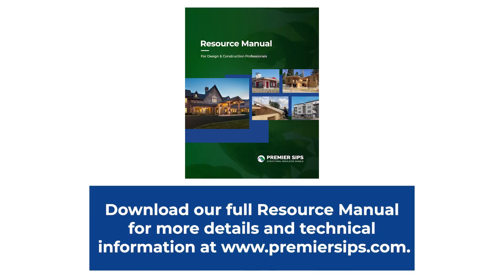For more information and details, please refer to the Premier SIPs Resource Manual and visit our website at PremierSips.com.